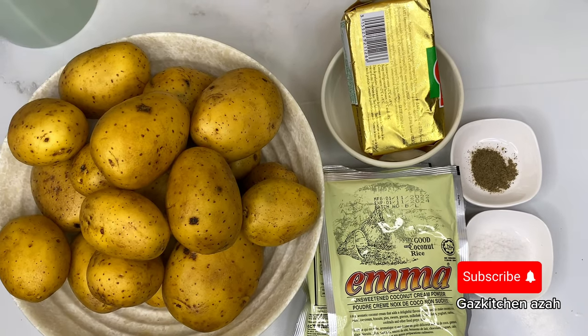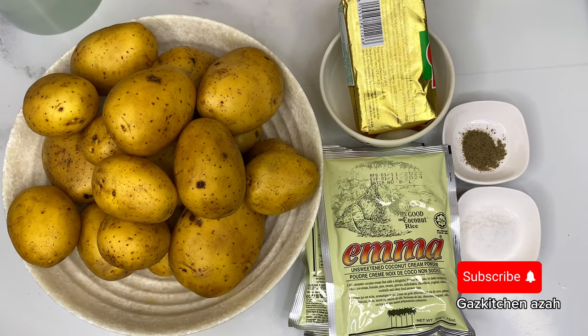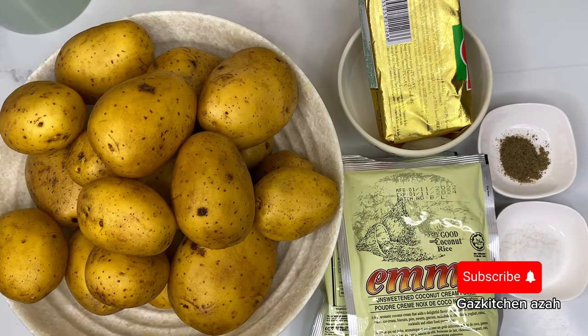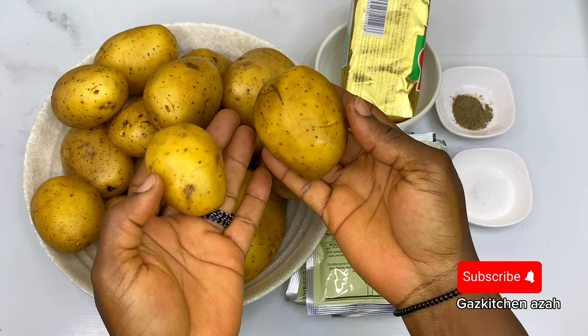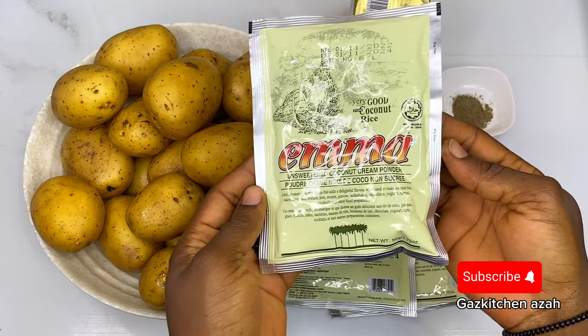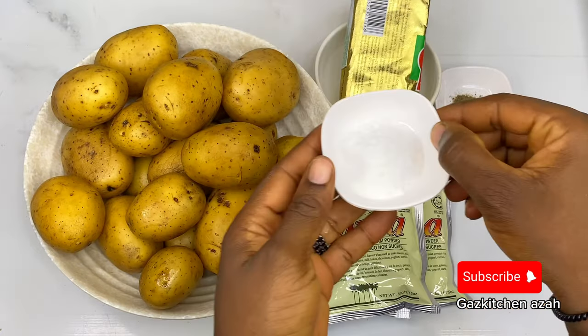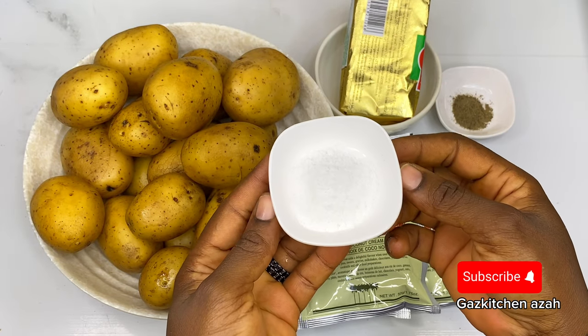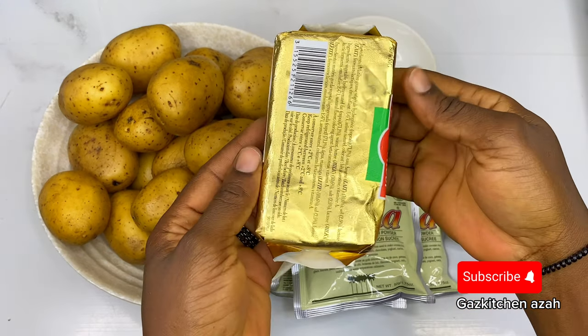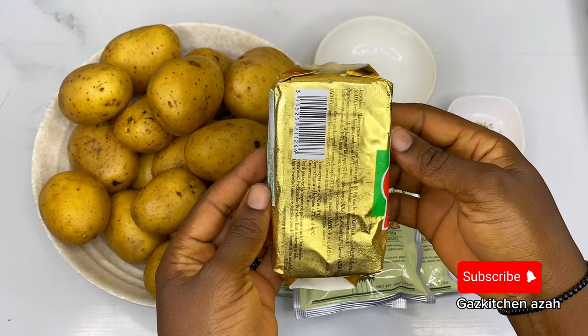Here are all the ingredients I want to use for my mashed potatoes. You got a surprise — what is the cream? Guys, I will not use heavy cream for this recipe, and you will love them! The replacement for the cream is Emma coconut cream powder. Then I have my salt, my black pepper, and my unsalted butter.